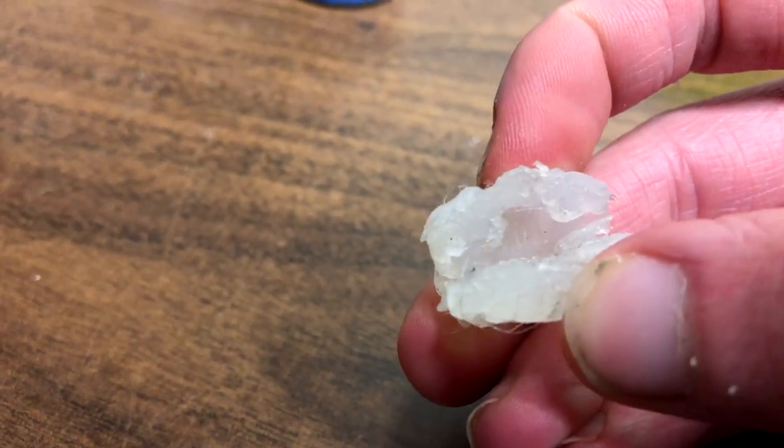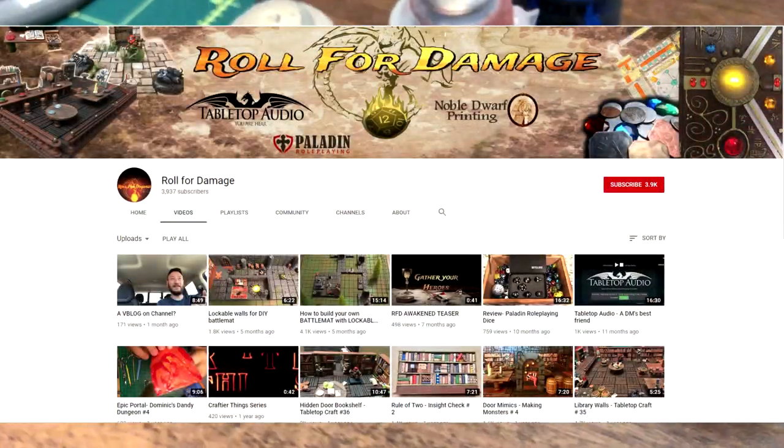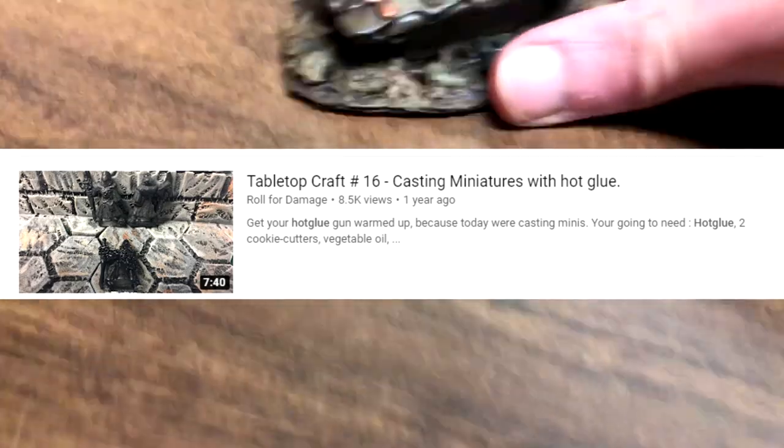This started out as a crazy experiment and it became something else entirely. I thought this was my own idea, but I'd also like to shout out Roll4Damage for thinking of this too back in October 2017.